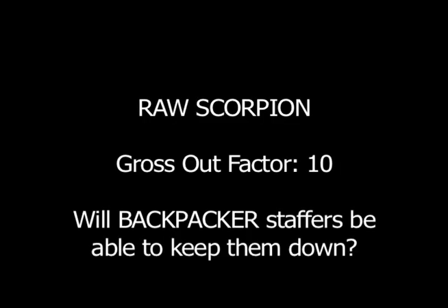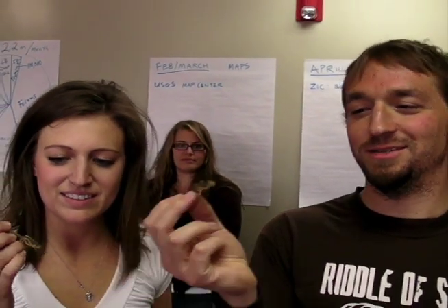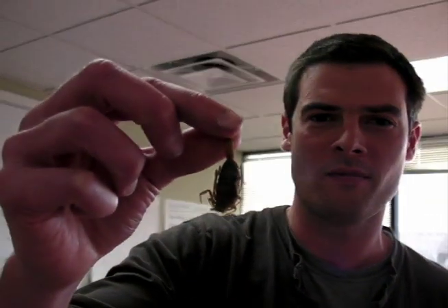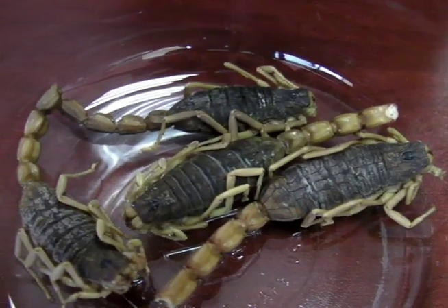That's the poison. This is a detoxified raw scorpion. The noise is terrible. One, two, three. Wow, that's good. It's got like a fruity flavor, gets a little bitter at the end. The tail is not chewing up so well. The goo kind of makes everything else go down a little better. It's very gooey on the inside — it's like a bad-tasting Starburst.